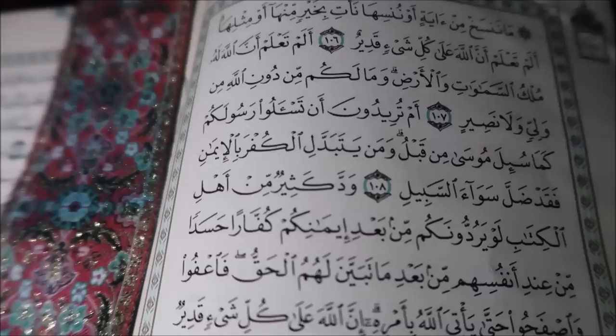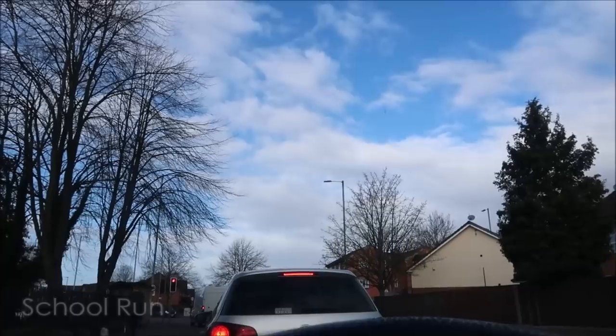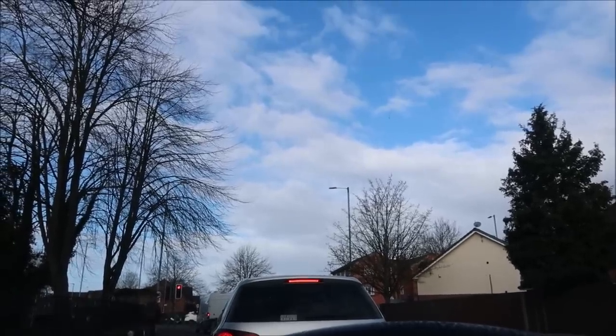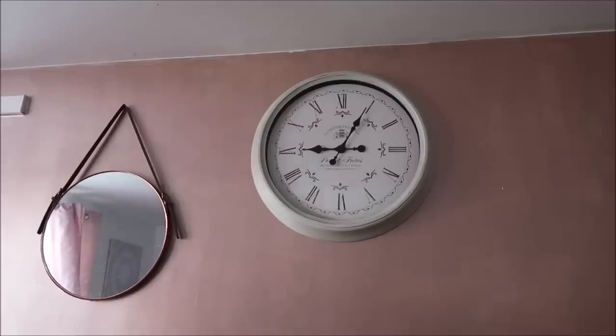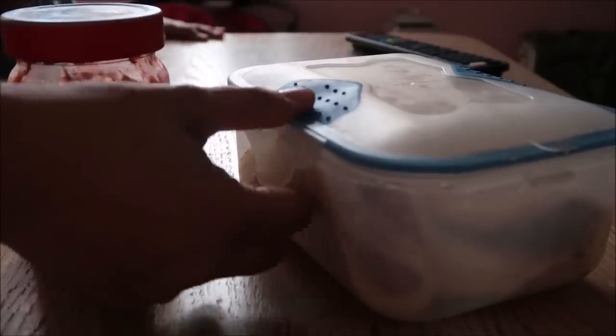This was recorded on Friday, the first Jumma of Ramadan, and it's typically what my days have been looking like during Ramadan this year, even though it's only been a few days. My day in Ramadan looks pretty much like my normal days, apart from the fact that I'm not eating.